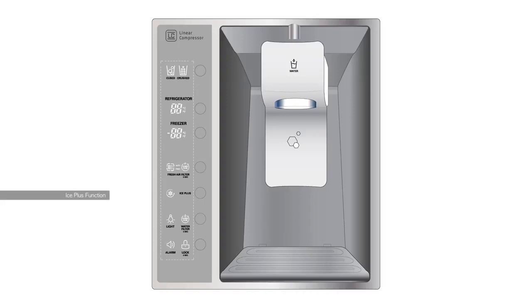The capability to increase ice production is available to you with the ice plus function on your LG refrigerator. When you touch the ice plus button, the ice plus indicator will illuminate and continue to stay on for 24 hours, which is the duration of time that the refrigerator will operate in this mode. After 24 hours, the function will automatically shut off. You can also stop this function manually by touching the ice plus icon one more time.